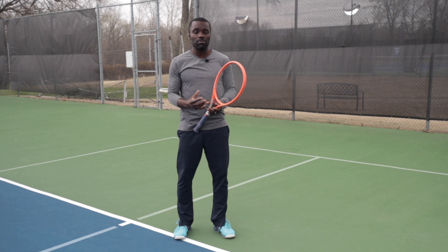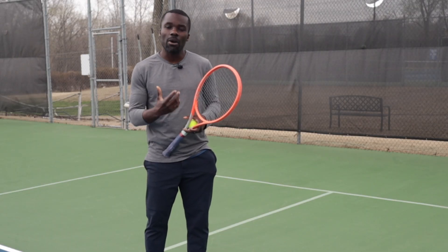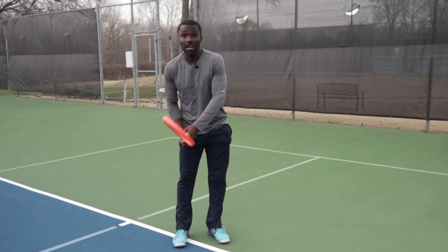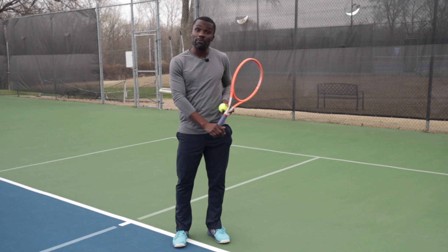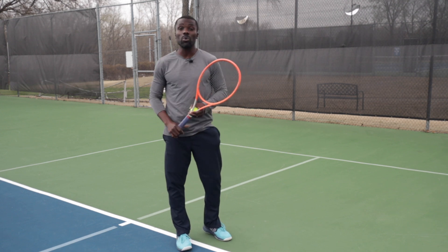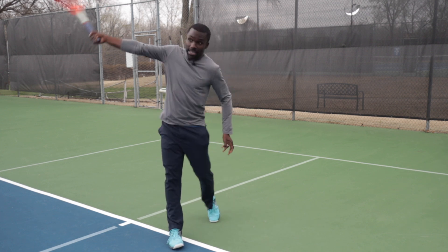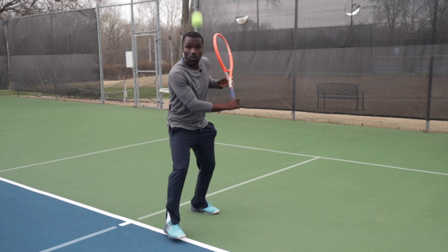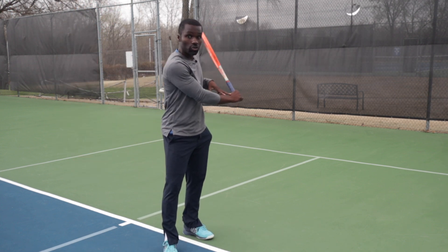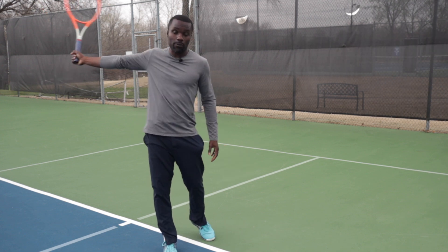Notice how everything is very fluid. The better you get at early unit turn and waiting, the more fluid and free your backhand is going to be. The power is not coming from a big wind-up — it's coming from that leveraged position and initiating the hips. So there's no need to time the whole thing. Just get used to waiting, initiate, and swing. Notice how the momentum of relaxing drops the racket down into that butt-pull position and then pulls the racket forward.